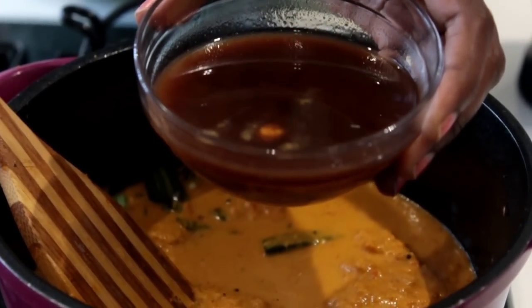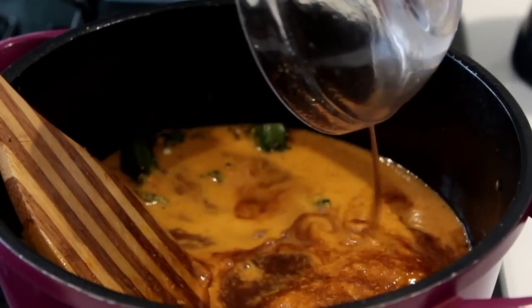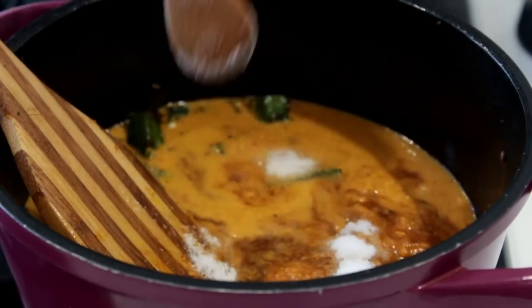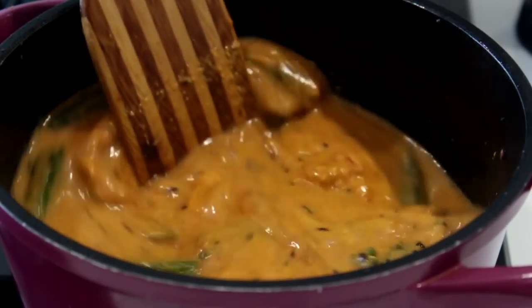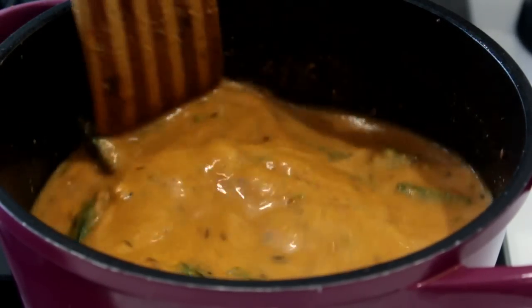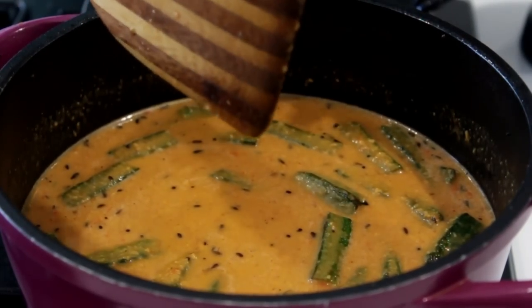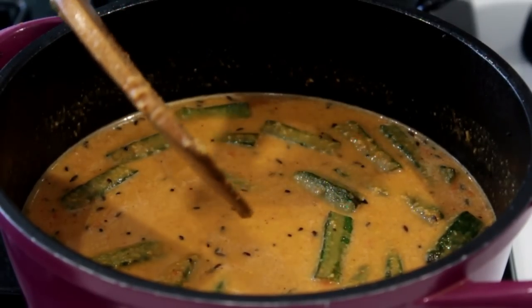I'm also adding half a cup of tamarind juice to this gravy, and salt as required. Mix it well, close it, and let it cook for around three to four minutes on medium flame until all the masalas get absorbed into the ladies finger.